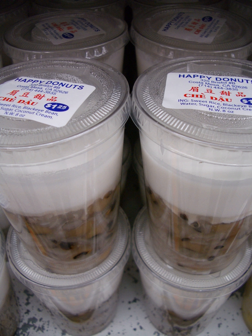Chè thạch or chè rau câu, made from agar-agar. Chè thạch lựu, made from seaweed and pomegranate seed-shaped tapioca pearls. Chè thạch sen, made from seaweed and lotus seeds. Chè thạch sen thin, vermicelli-like jellies.